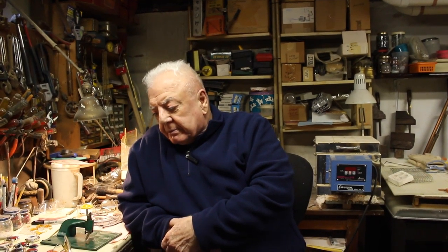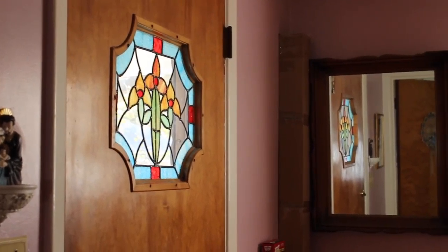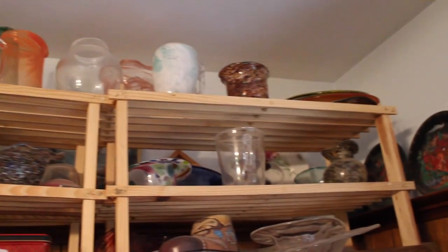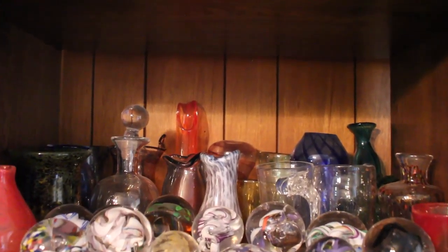What I like about stained glass is it's relaxing. It's something to do — I can sit down here and think about what I can do with a piece: can I bend it this way, can I cut a piece this way, can I mix things out of it? I just try it.